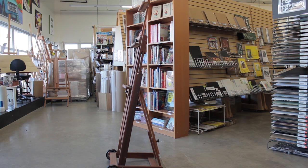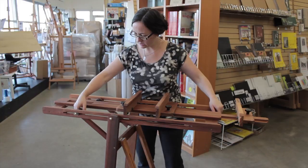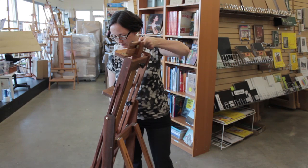The Belmont can be considered a mixed-media easel. It goes horizontal for watercolour, fluid acrylic pours and varnishing, but it can also be used for traditional oil and acrylic painting.